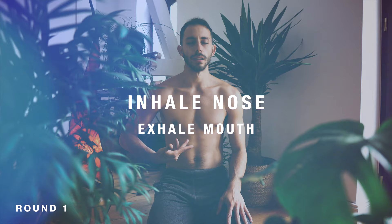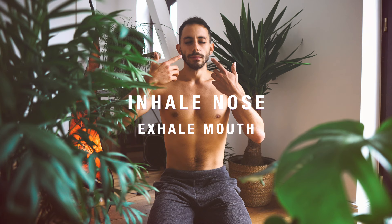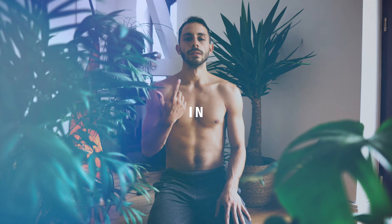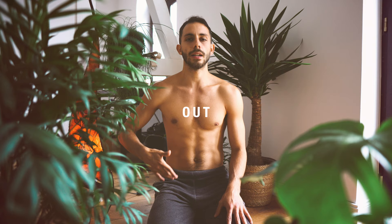And breathe in, out, in, out, in, out. Follow the rhythm. Take a deep breath, breathe in and exhale fully. Hold your breath.